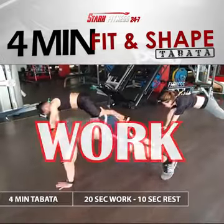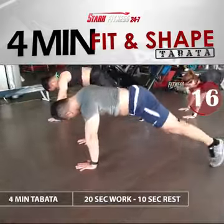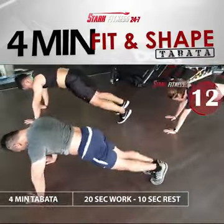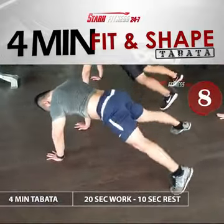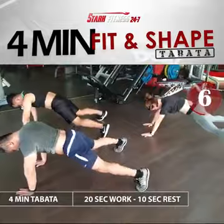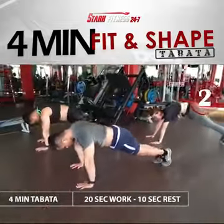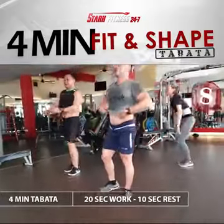Prepare and work. 3, 2, 1. Rest. Cycle 6 complete.